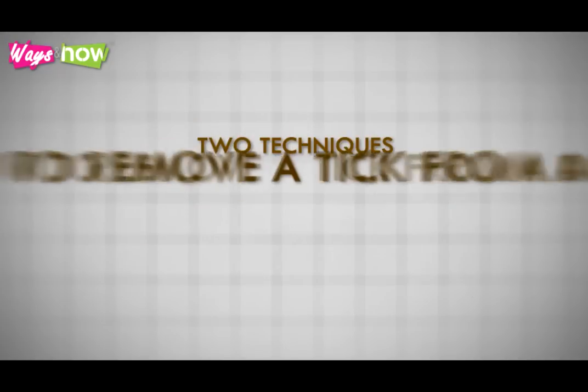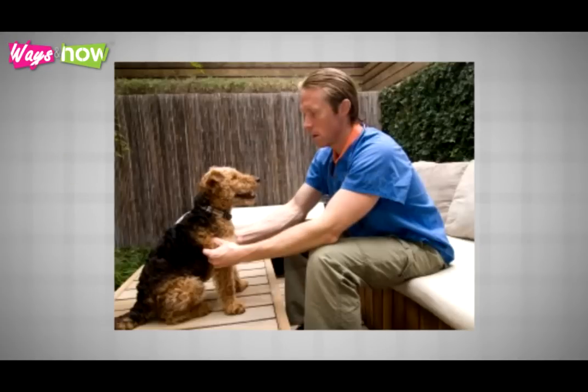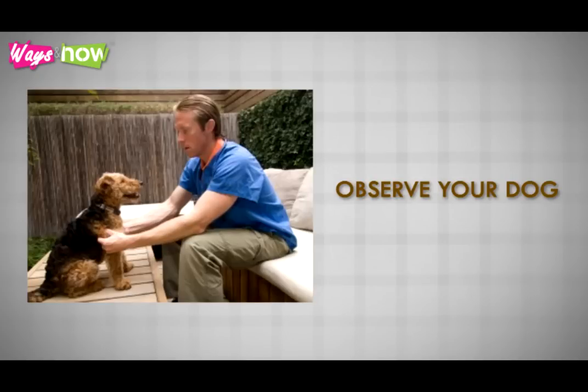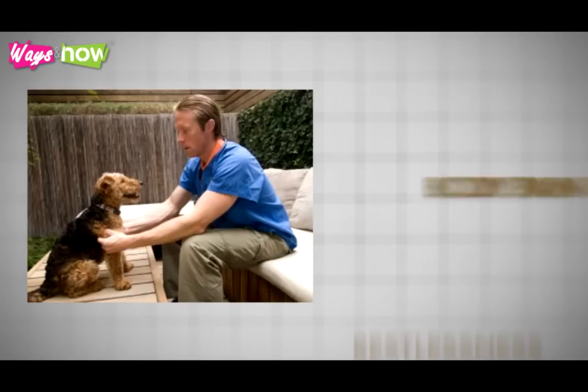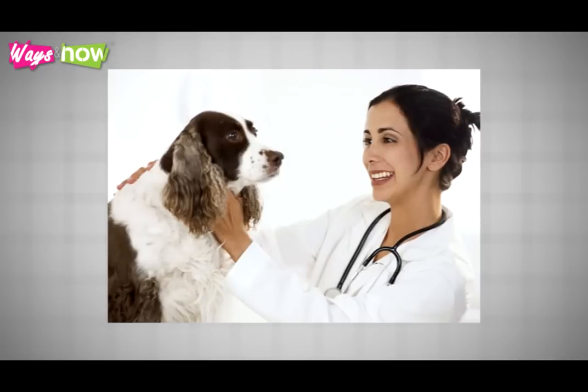After the tick removal, be sure to observe your dog for any symptoms which could indicate an infection, such as fever, dehydration, loss of appetite, irritability, restlessness, body pain, or any uncharacteristic behavior. If these appear, take your dog to the vet right away, and take along the tick that you have removed.